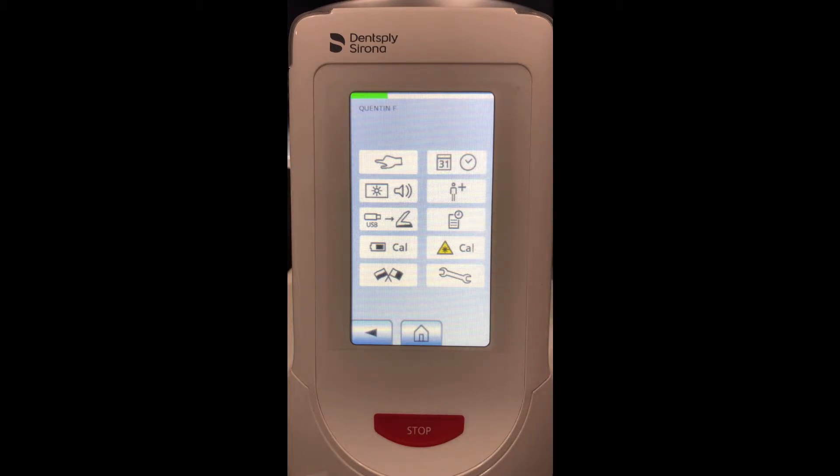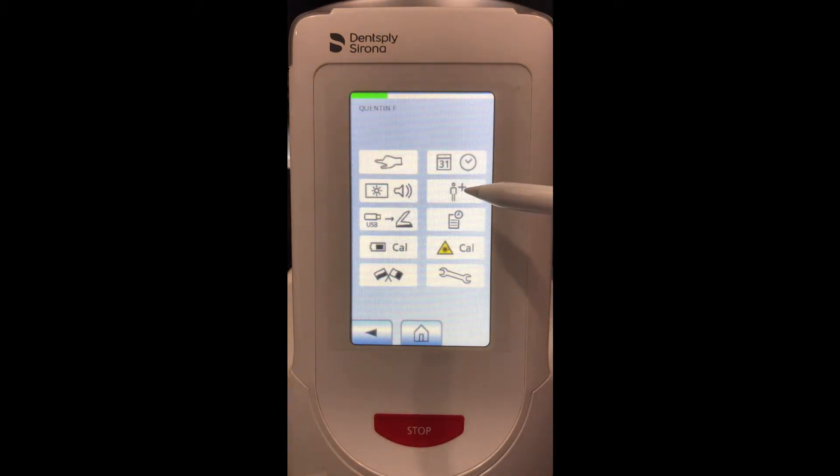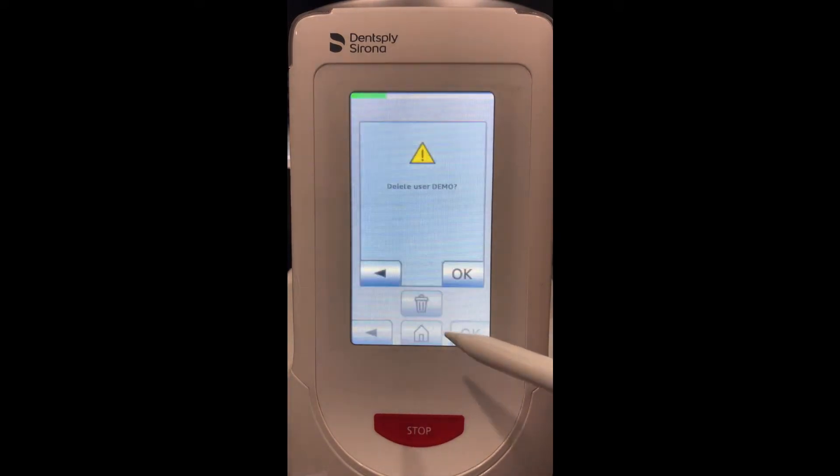All of these different settings will be ones you will activate if you are doing any maintenance of the laser or working with our technical support team, so I won't go over them at this time. You can also change the date and time of your laser, as well as add users, which I'll show you how to do now.